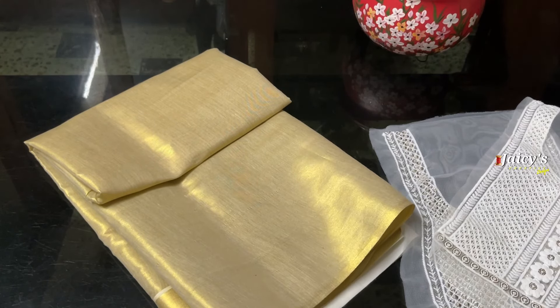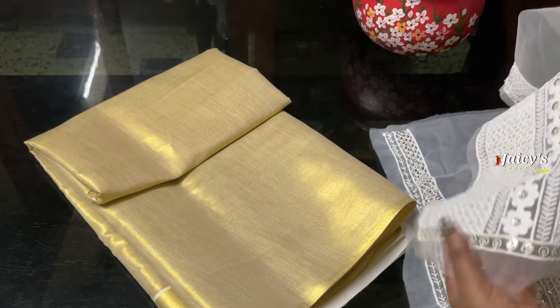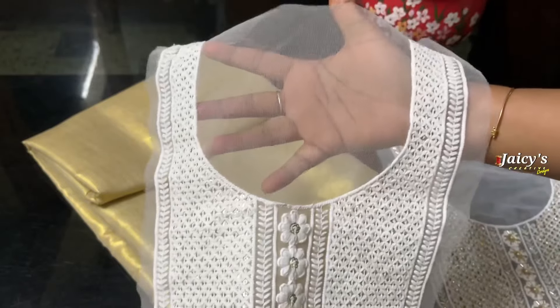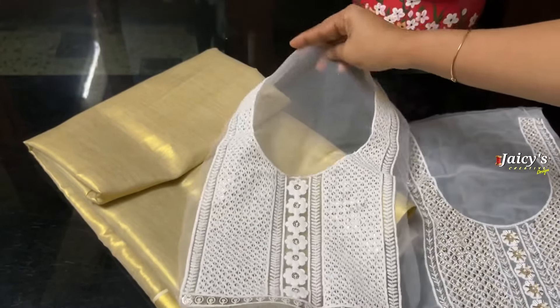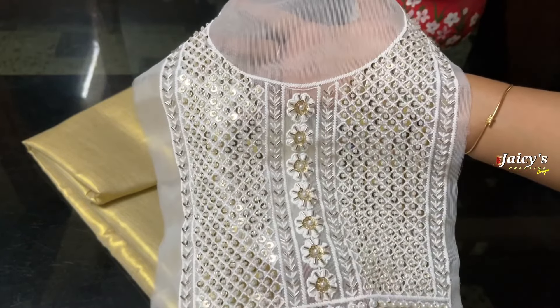I am using the embroidered patch. I am using the embroidered patch for quality. This is Rs.50. I am using the handwork. This is Rs.90.